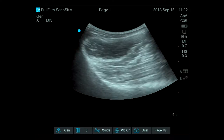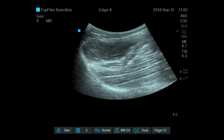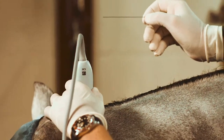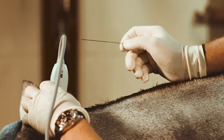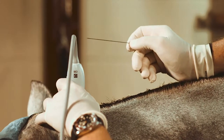These are enthesopathies — disease of the insertion of the muscle or the ligament. Ideally you may inject some steroids or some regenerative products such as PRP to avoid more local inflammation and pain.